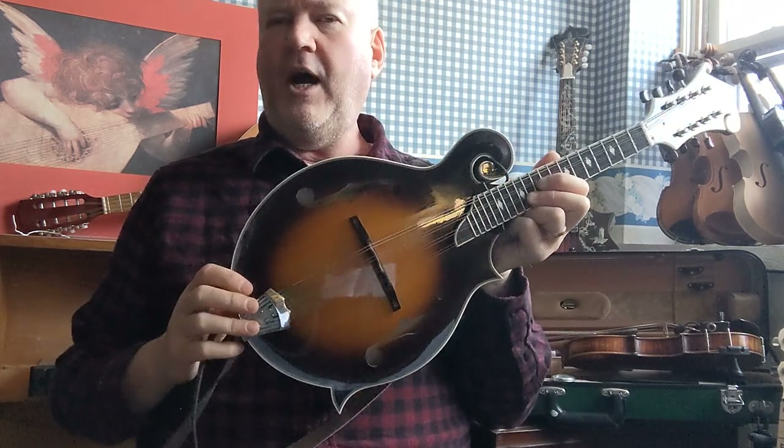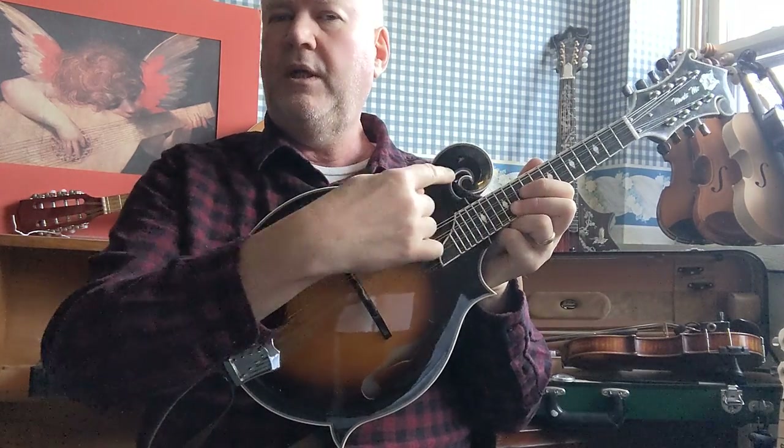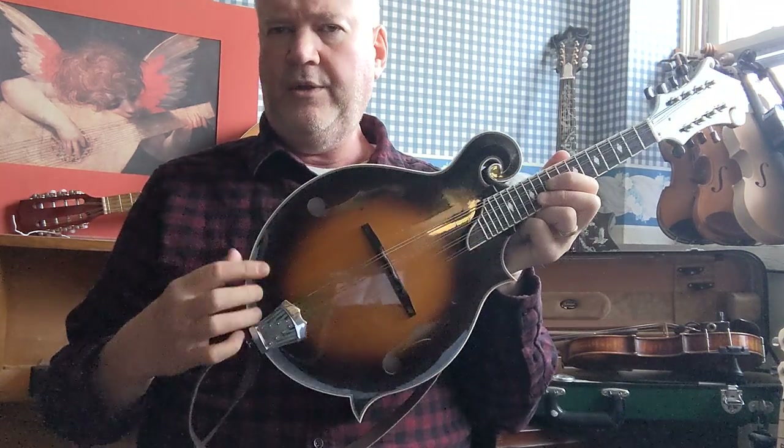The F5 has the scroll work — this beautiful design here at the top — and this horn shape on the bottom, and the F holes on the sides.